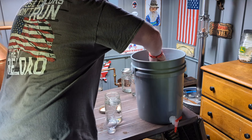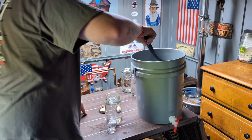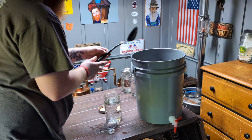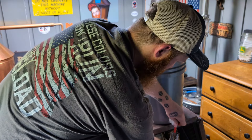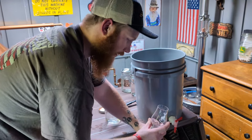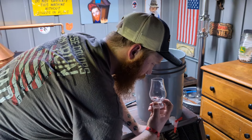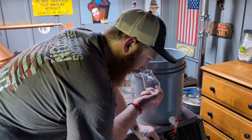Before I add a little heads or tails, or any of jar number ten, I'm going to give it a little stir and get a sample — not much.